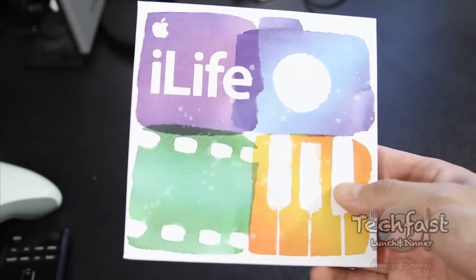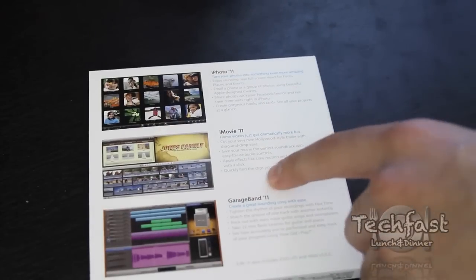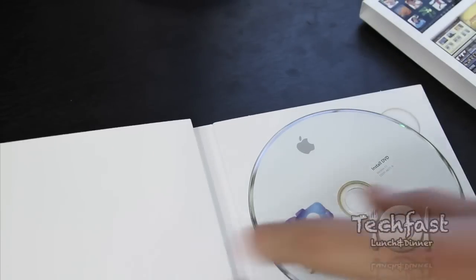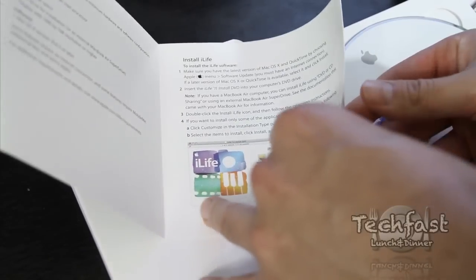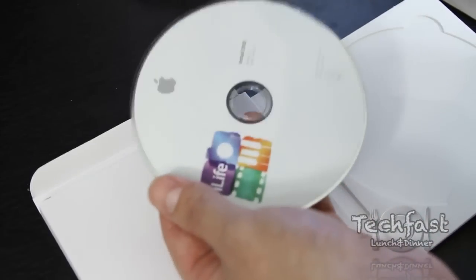What's going on guys? This is Jonathan here with TLD bringing you an unboxing slash preview install overview of iLife 11. You guys can see the back of the box, which really highlights what they're looking at. They kind of ignored iWeb, but the main focus is GarageBand, iPhoto, and iMovie. This comes in at $49 and it's available today — you can head down to the Apple Store, that's where I picked mine up, or you can order it online.